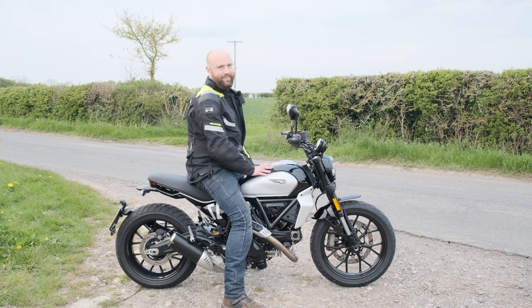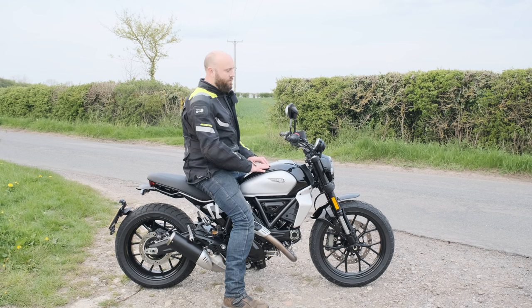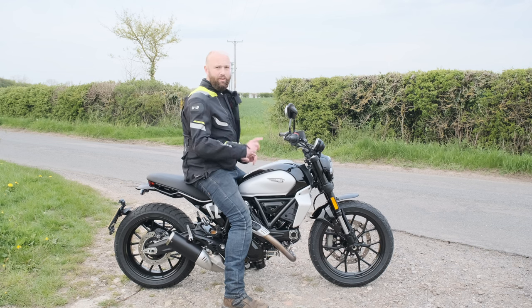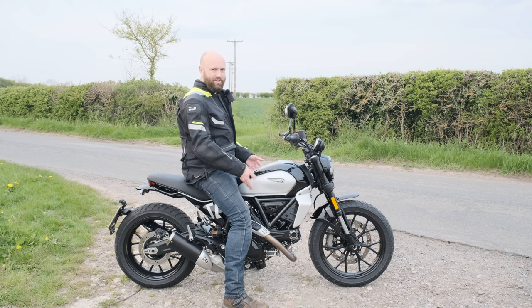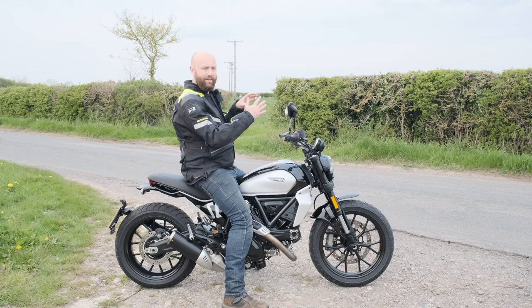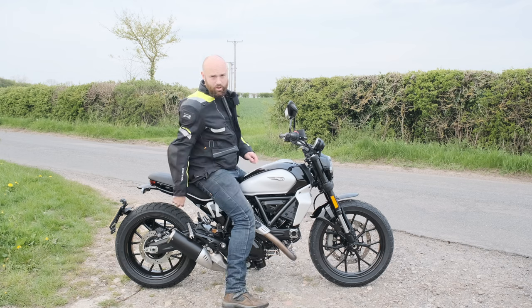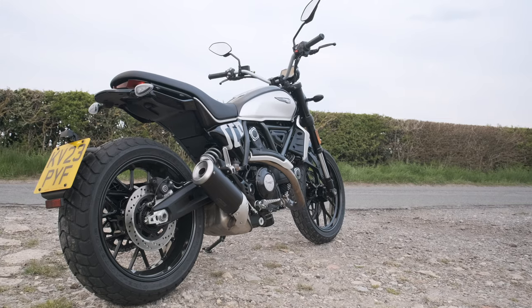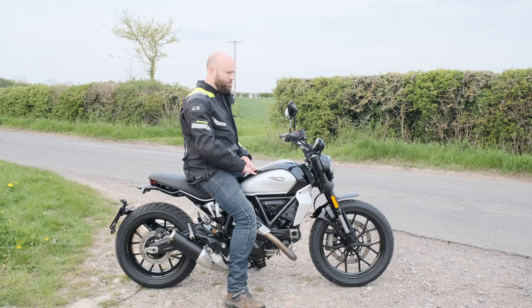That engine sips from a 13.5 litre fuel tank, good for about 160 miles of scrambling fun. There is also a 47 horsepower A2-compliant version for riders in the UK with an A2 licence. The shock has moved slightly inboard — it used to be on the outside, it's now on the inside — and the bike is 4.7 kilos lighter overall.